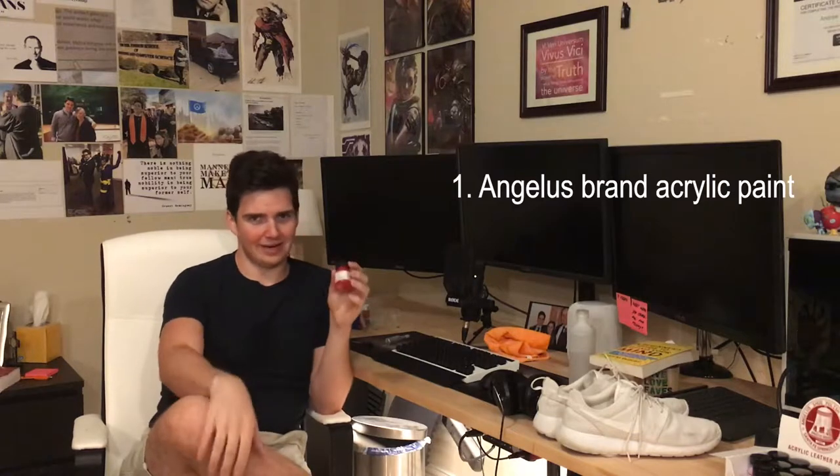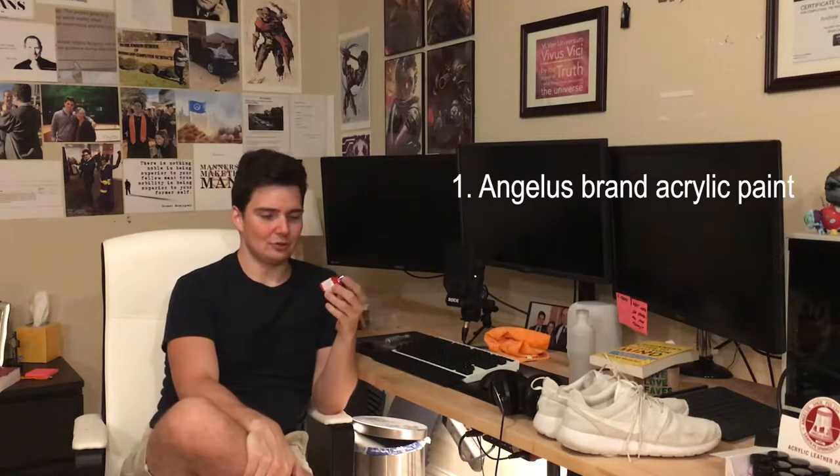There are a few things you'll want to have on hand for this project. First and foremost is paint — and this is no ordinary acrylic paint, this is Angelus paint. From all the other tutorials I've watched, Angelus is the one. They manufacture their paint so that when you put it on the shoe and the shoe starts to bend, it doesn't crack. A big problem with standard acrylic paints on canvas and leather shoes is that they'll crack, so Angelus specially formulates their paint to not do that.